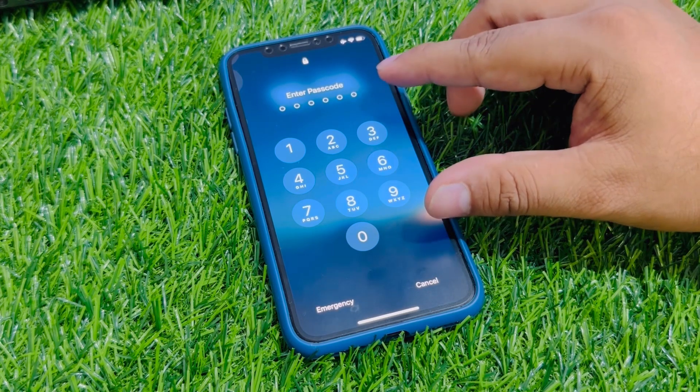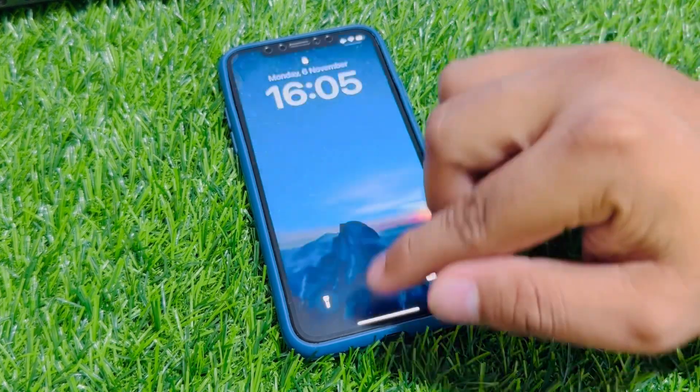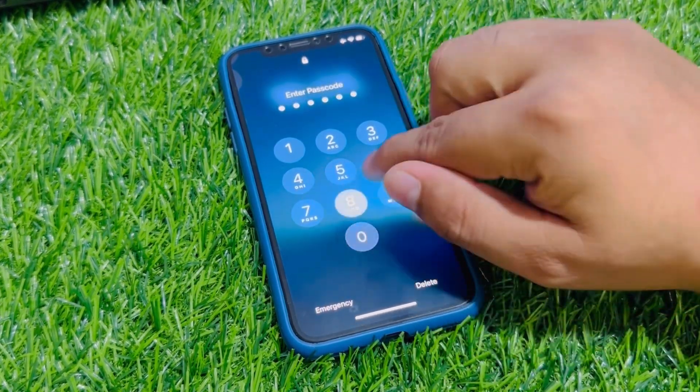Unlock iPhone X series without passcode, without computer, without data losing. Simply swipe up and enter any password.